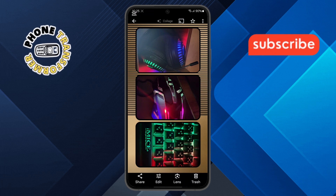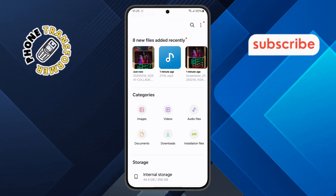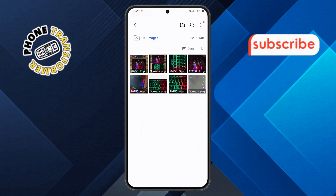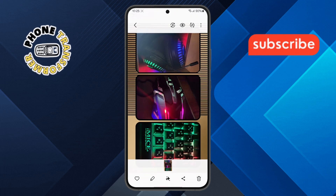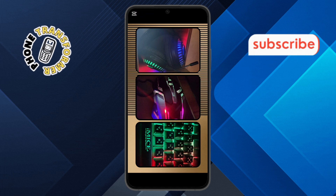Step 5. To verify that your collage has been saved, go back to the home screen and open the File Manager app. Navigate to the Images section and you should see your newly created collage there. And that's it! You've successfully created a collage in the Google Photos app. Thanks for watching and see you in the next video!